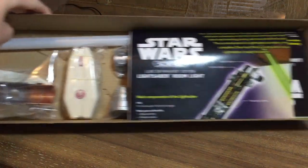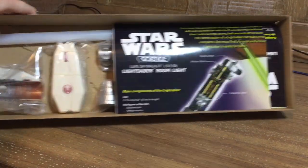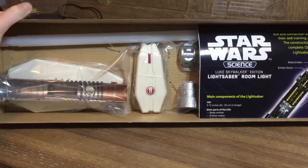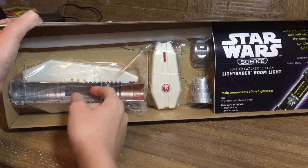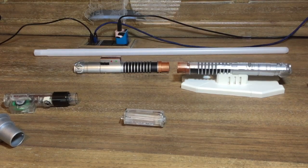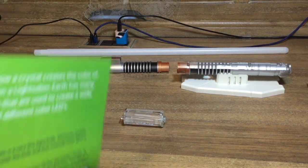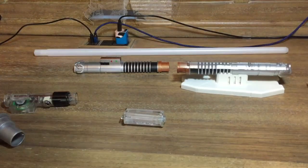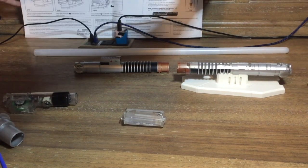Let's open this right here. So this is what comes inside — there's a manual and all the building stuff. I'll be back when I get everything out of the box. Alright, I got everything unboxed. I also have the instructions right here. The front is actually a picture of Luke himself with a bunch of info — not really useful for construction — so I'll set that aside.